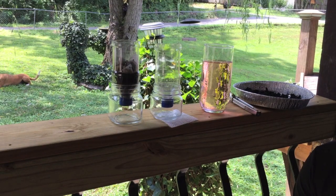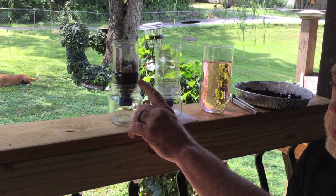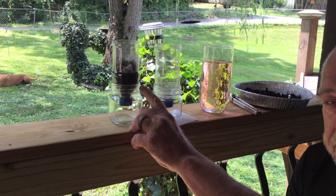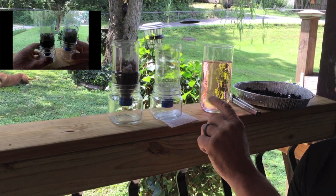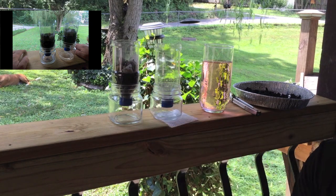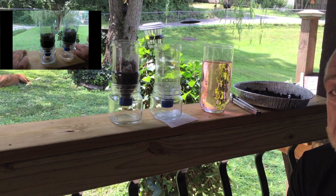Hey guys, this is Bill. This is going to be my first attempt at making activated charcoal. Now, in this bottle here is the very same one I used in the first test to kind of debunk a bushcraft filter using just regular hardwood charcoal out of a fire. And this is the activated charcoal that I've actually used like three times already and hopefully it's still filtering.